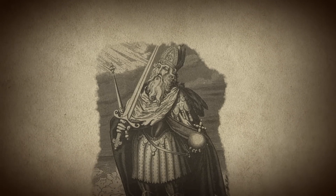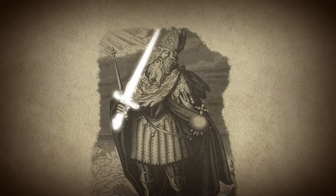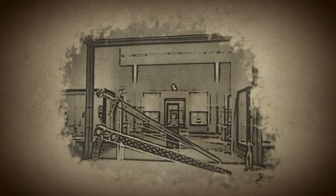Featuring a double-edged blade with a deep central fuller, the sword was also rumored to have magical powers, like the ability to shine brighter than the sun. Today, the legendary sword can be seen on display at the Louvre.